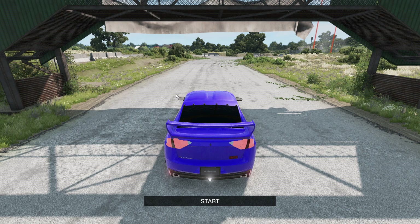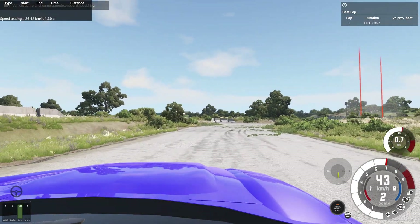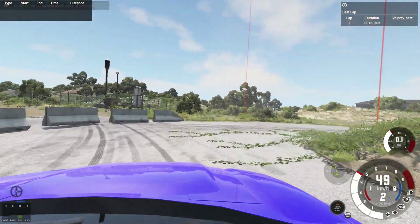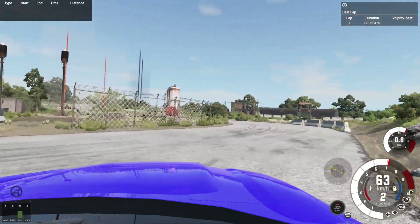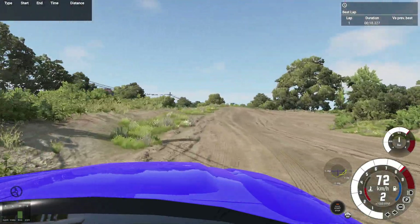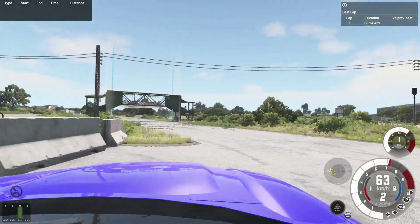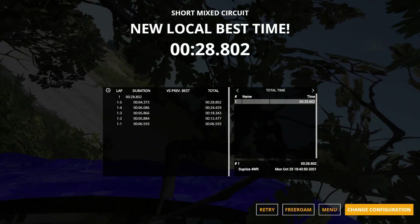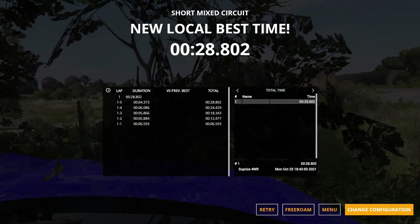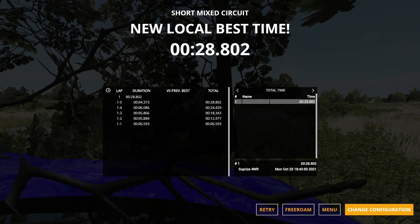Now we're at the industrial map on the short mixed circuit — probably about a 30-second track. Hopping in first person with ESC off, ABS still on. The car is not light but not too heavy — staying in second for most of the lap. A bit of a drift through that corner is okay. There's some gravel ahead and this thing is still four-wheel drive. Definitely understeer at the limit when really pushing it, but under 30 seconds — 28.8 seconds — which is pretty reasonable. The high-performance version with off-road tires won't be tested here.